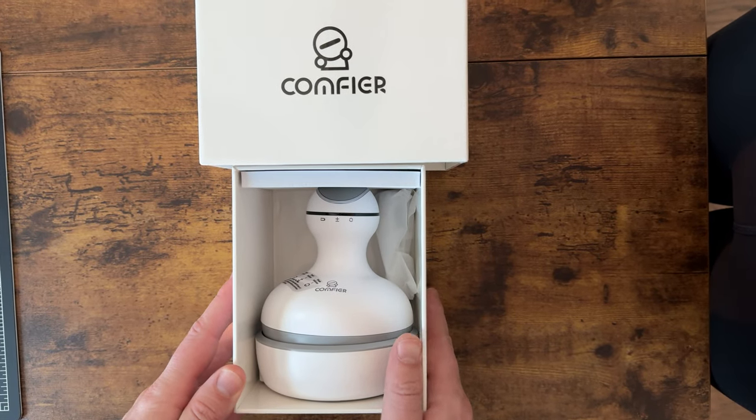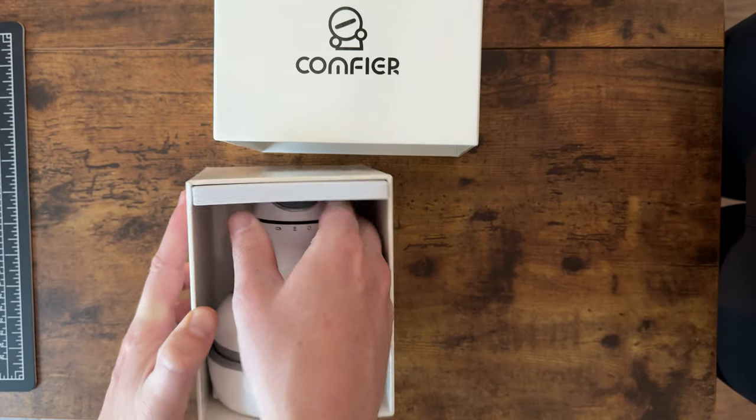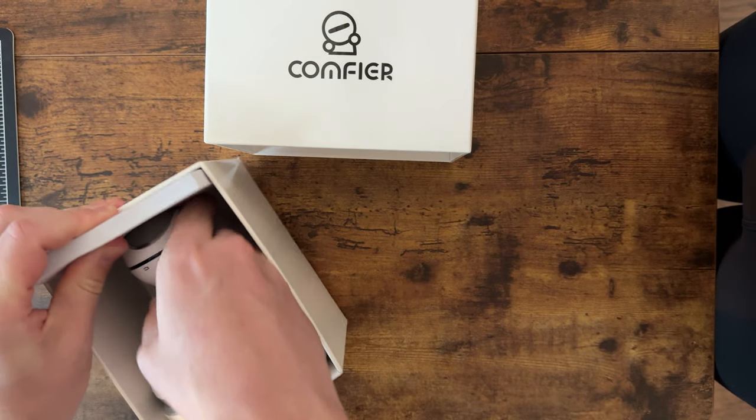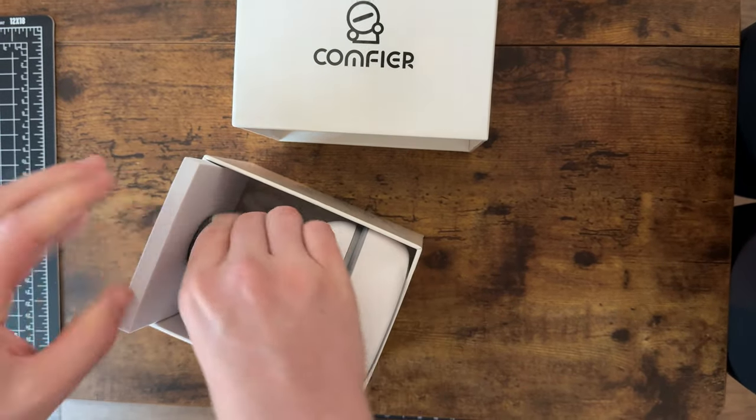Today we're unboxing the Comfier Scout massager. Let me take it out and show you everything that's included — just kind of cut the foam out, it's sandwiched in here just like that.